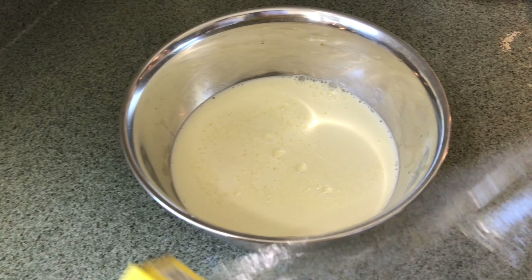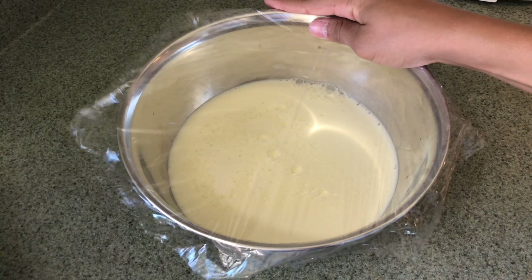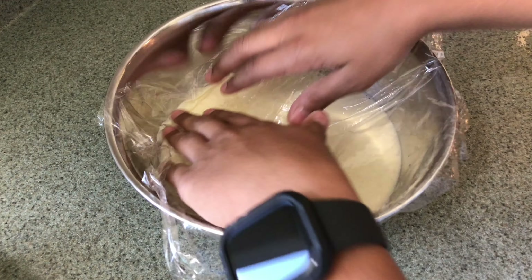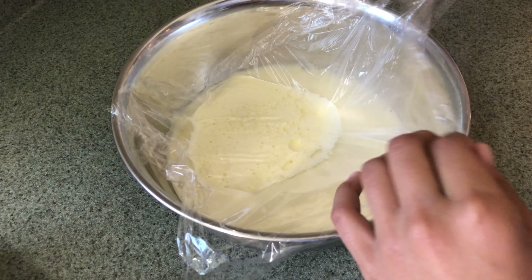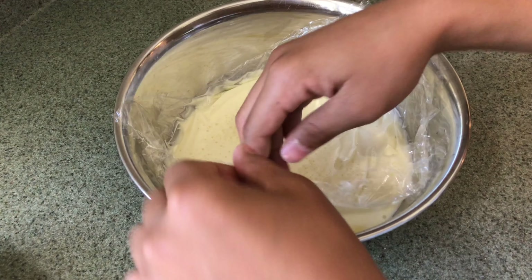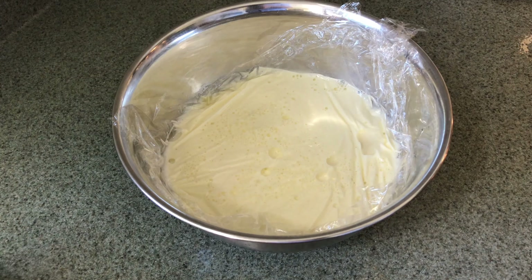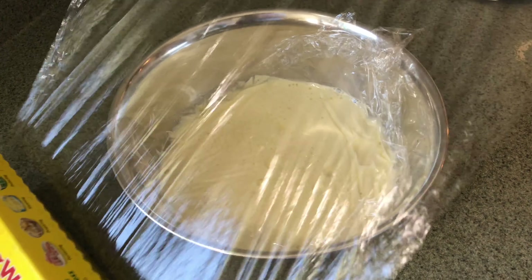This step is optional: I put a layer of plastic wrap directly over the custard so no film forms on top from the milk and egg. Before we put this in the fridge for eight hours, we're going to put plastic wrap over the lid as well.